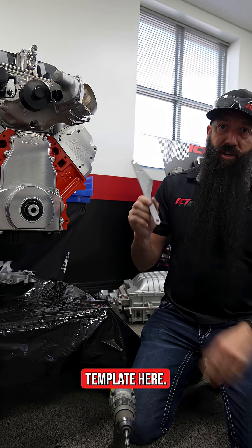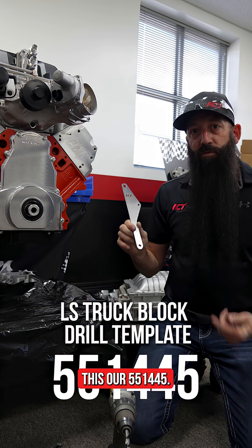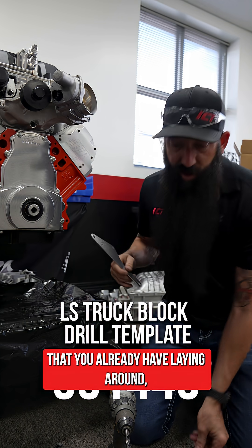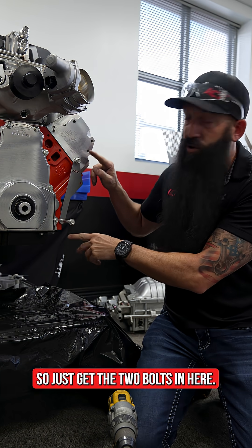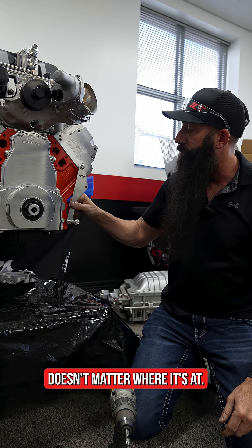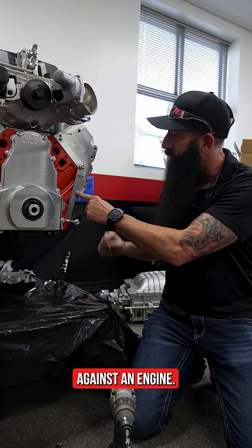We're going to use our drill template — this is our 551-445. It bolts onto the front of your engine using any of the M10 bolts you already have. Just get the two bolts started; they don't have to be in very far. You're just going to push this template against the engine.